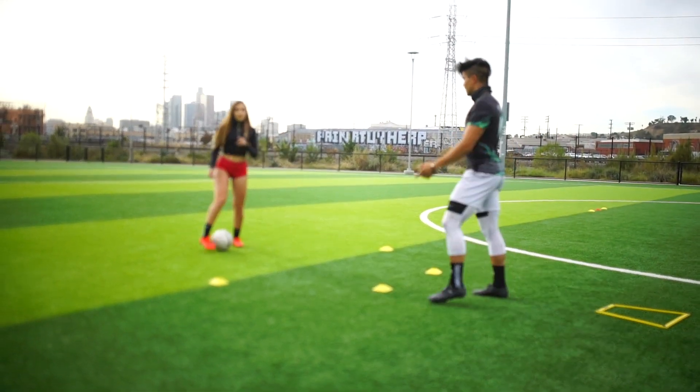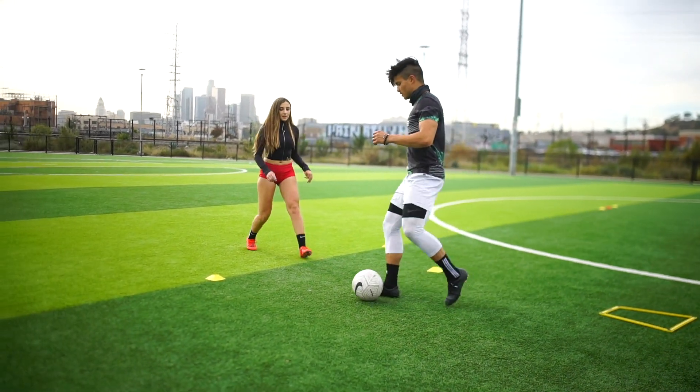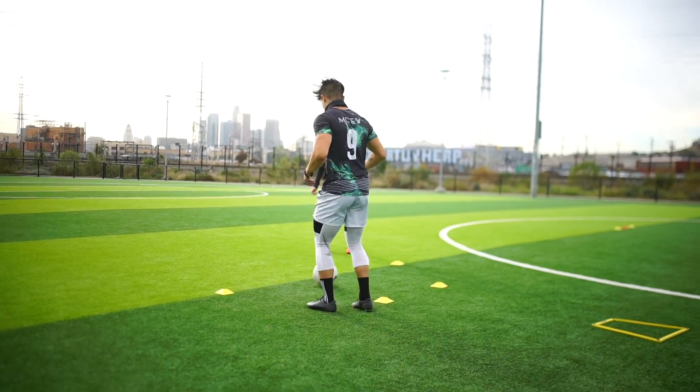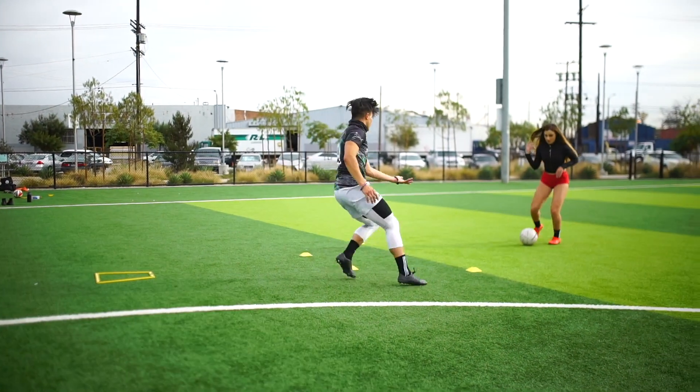Yes, okay. Do I go here? So you're going to go, take a touch over to this channel. Yup. Pass it. Check. Every time you pass it, you're going to check. Yup, pass it to me. Check. Yup, now left foot.